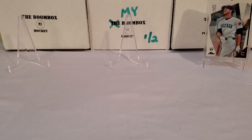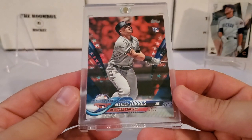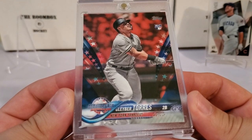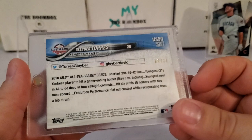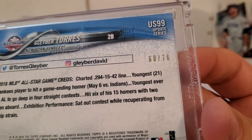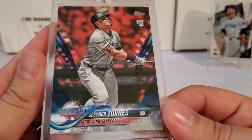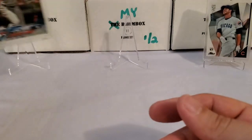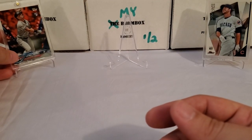Next up, this was from a random fat pack very recently — this video is just very recently uploaded on here. Out of 2018 Update, one of my retail fat packs that I broke on here, we pulled the Gleyber Torres rookie card, all-star rookie, but it's not just that. That's the Independence Day variation, which is out of 76. We got the Gleyber Torres rookie card Independence Day variation numbered 68 out of 76.